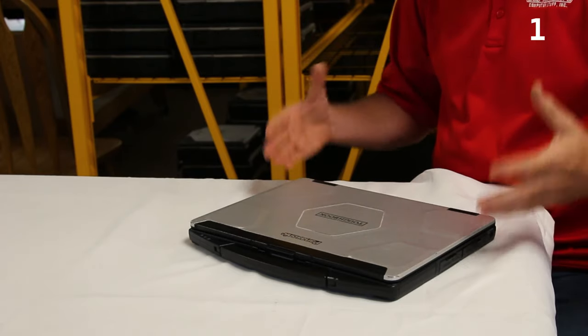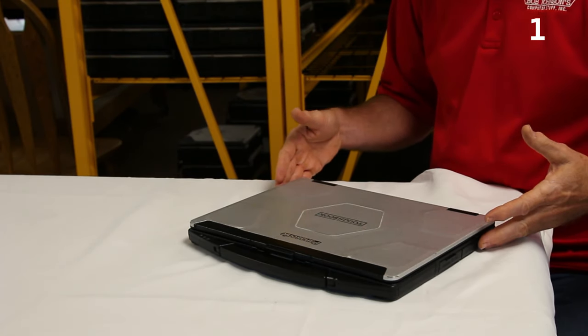Number 1 is all of the standard features — it comes with Wi-Fi 802.11 A/B/G/N/AC, Bluetooth, and it's upgradeable. You can upgrade this thing to GPS, 4G LTE, and more. So you have a lot of versatility with the CF-54.